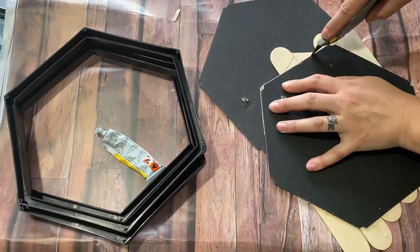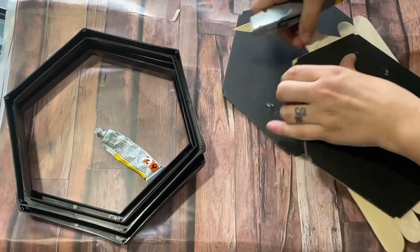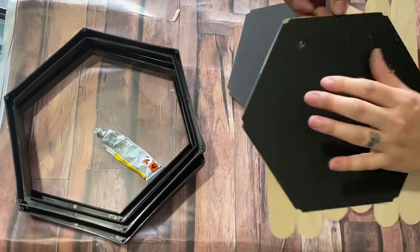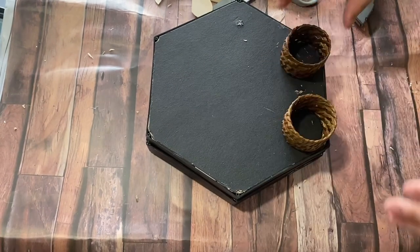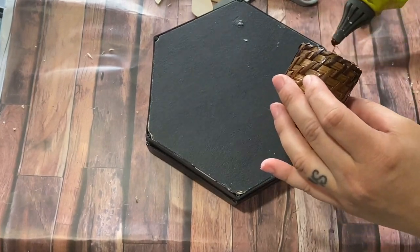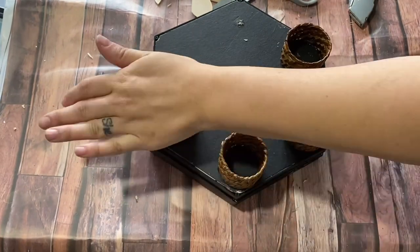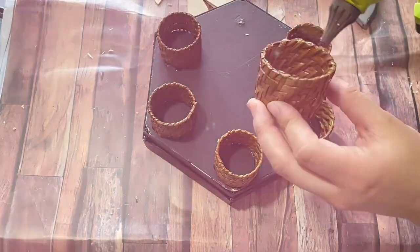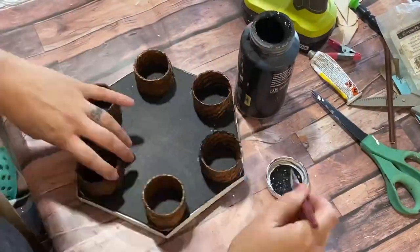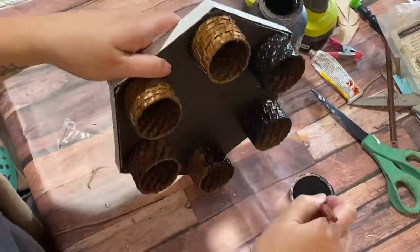I used my straight blade to cut all the excess off — scissors didn't work, so I had to score and then snap off the pieces. I glued that back piece down to my little hexagon frame. Then I found these little napkin ring holders at the thrift store for literally 58 cents — not sure where they're originally from, but I absolutely loved the texture of them.